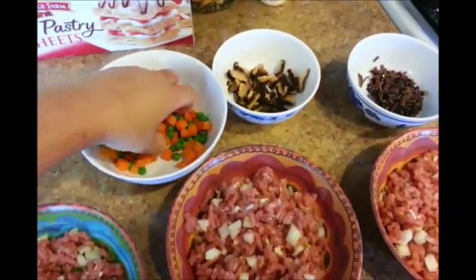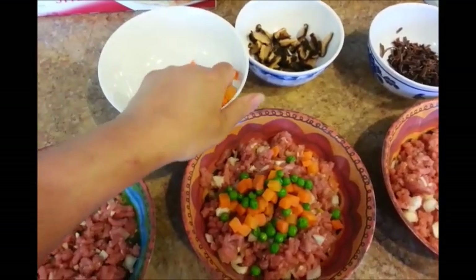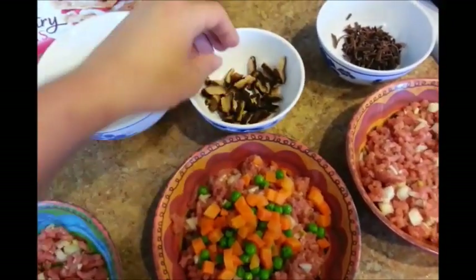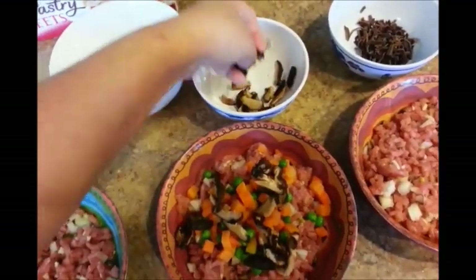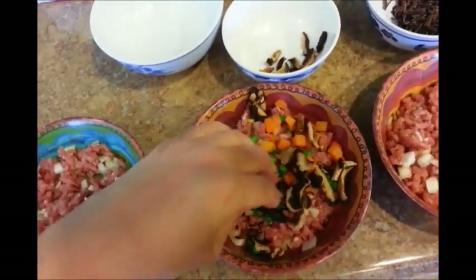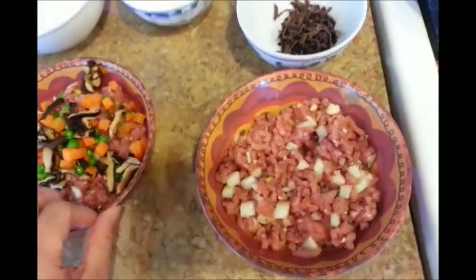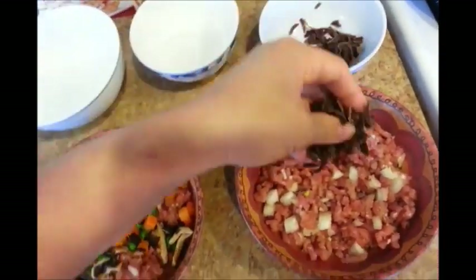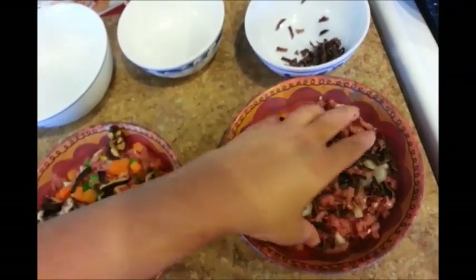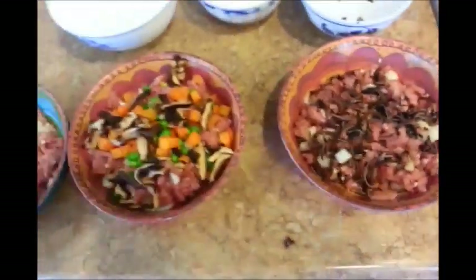For the second one, I'm going to add the carrots and peas — I'm going to dump the whole thing in there because my kids like carrots and peas — then add the shiitake mushrooms. I think this is a really good combination; out of all three, this is probably my favorite because of the shiitake mushrooms. Now for the third one, it's pretty similar to Vietnamese egg roll fillings — it has pretty much the same ingredients. Go ahead and add it all in and mix everything up.